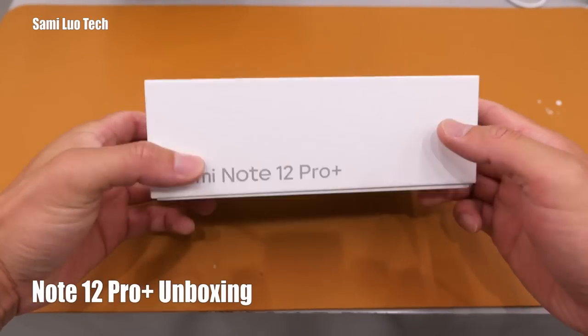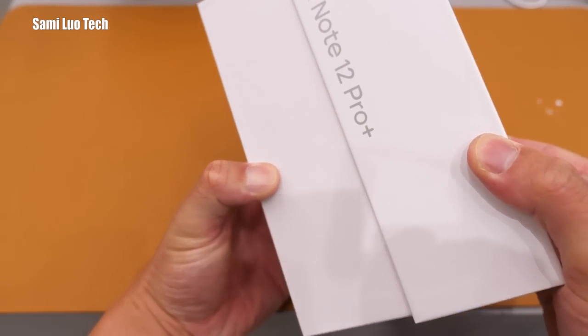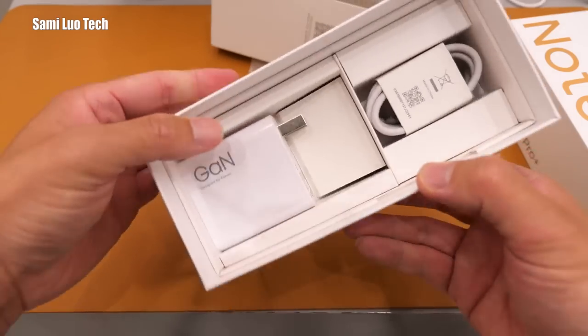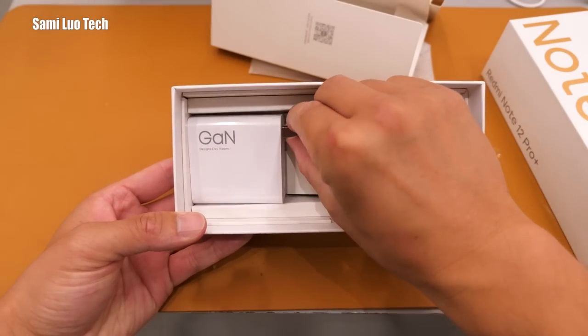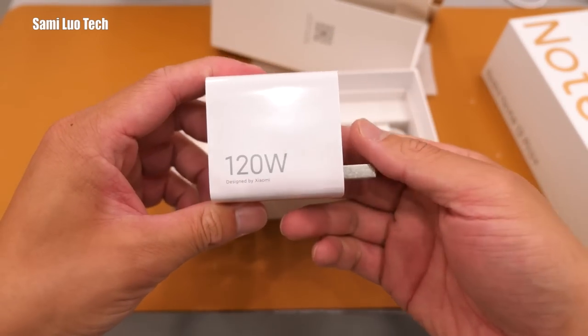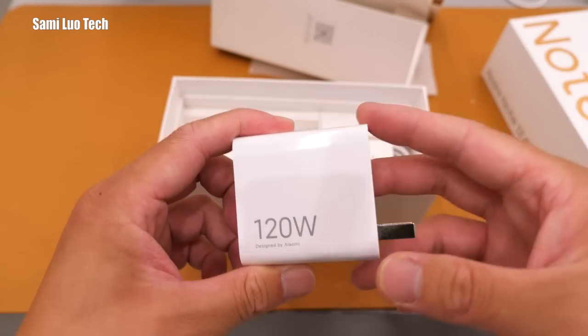Redmi Note 12 Pro Plus. Let's just open it. And then we have this Hyper Nitrogen 120W fast charger, and that's one of the differences between the Pro and the Pro Plus.